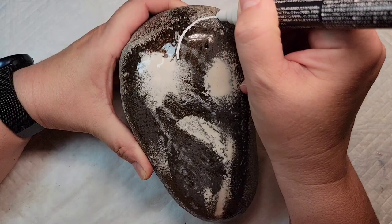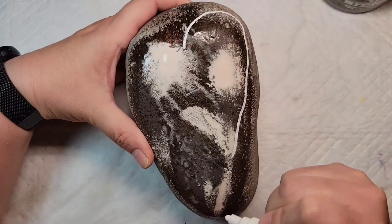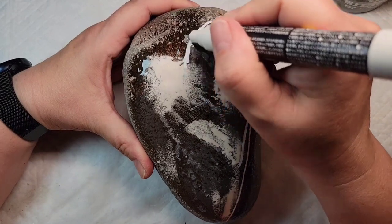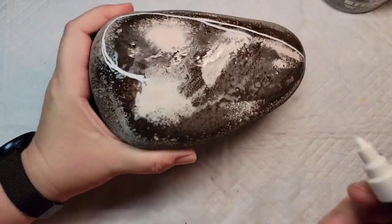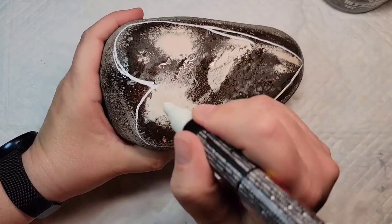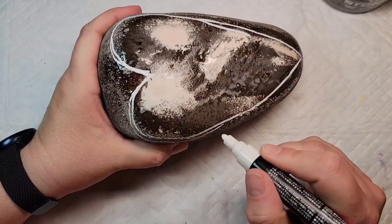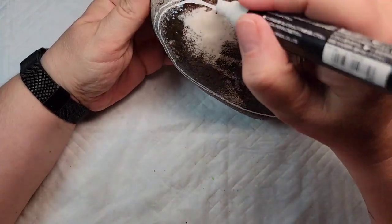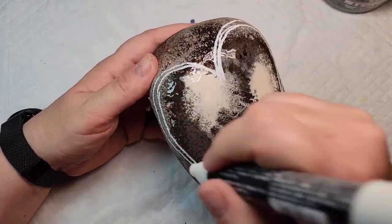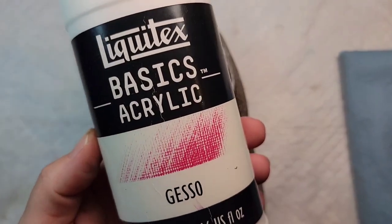Because my chalk pencils won't work on the resin, I'm going to use a broad-tipped Posca paint pen to outline my heart until I get the shape that I want, and then I'm going to come back through with the Liquitex gesso and fill in the heart to get nice solid coverage over the resin so that my paint will adhere well. The gesso also helps give the colors a bit of vibrancy by providing a good base coat.